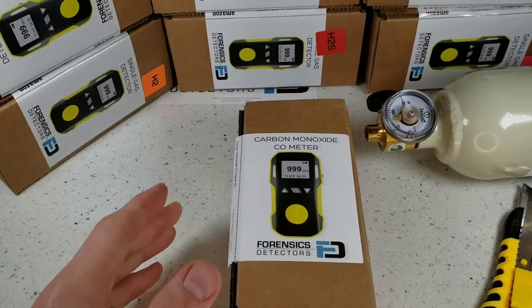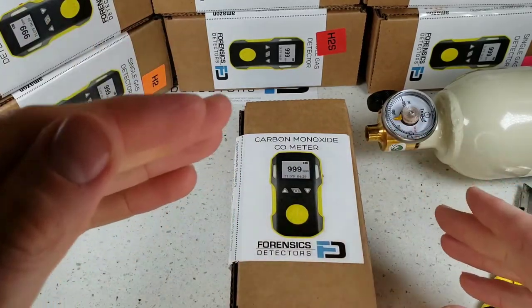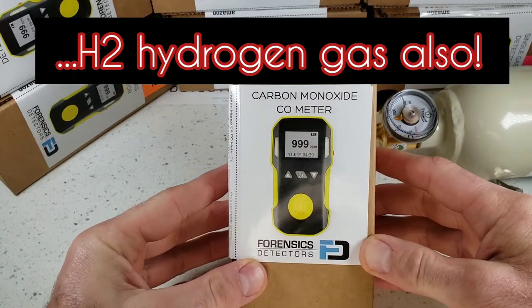We're unboxing our FD90 Gas Detector by Forensic Detectors. This little unit comes in a multiple variety of target gases: oxygen, hydrogen, hydrogen sulfide, ozone, sulfur dioxide, nitrogen dioxide, chlorine, phosphine. In this case, we are unboxing the carbon monoxide version.